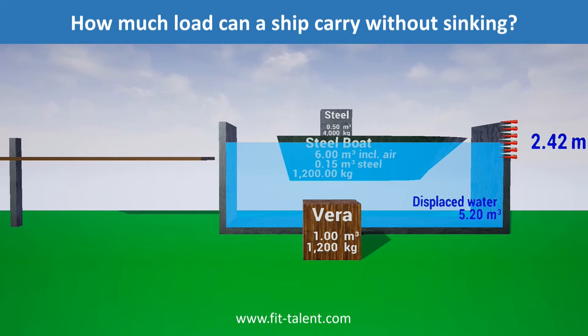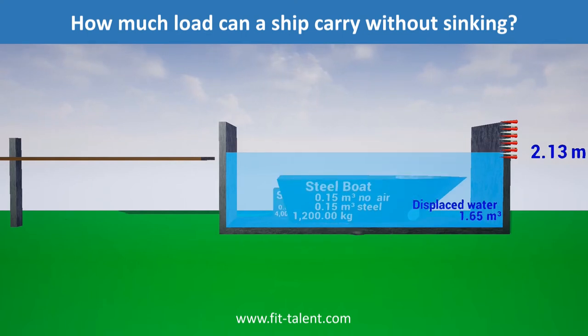This pushes the boat more than 80% underwater. Now we add the 1,200 kilogram verawood load, bringing the weight of ship plus load to 6,400 kilograms — more than the 6,000 kilograms of water the boat can displace with its 6 cubic metres. Therefore, the boat sinks.